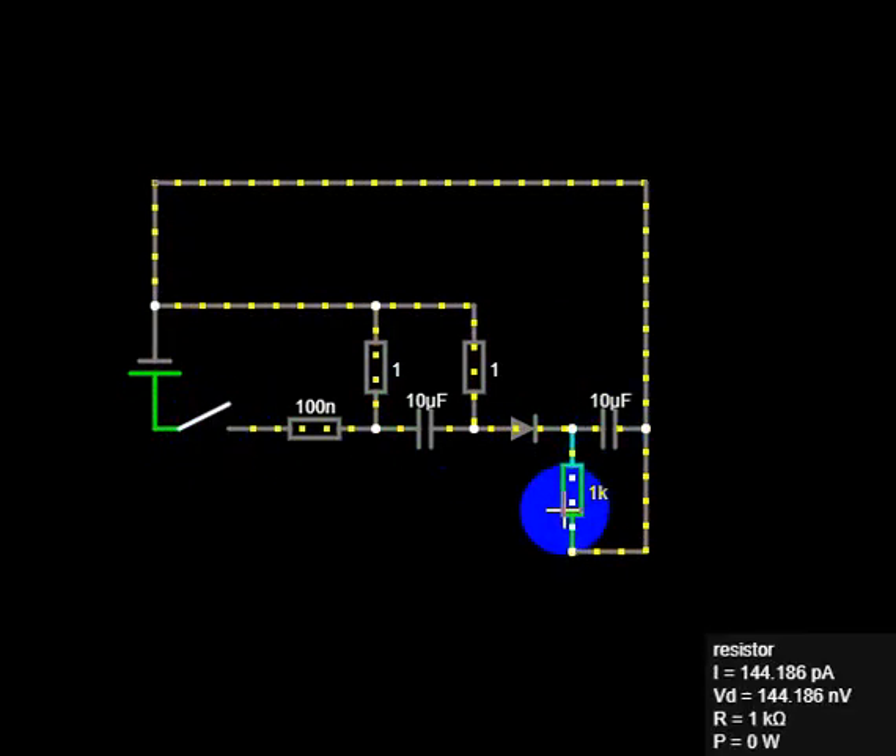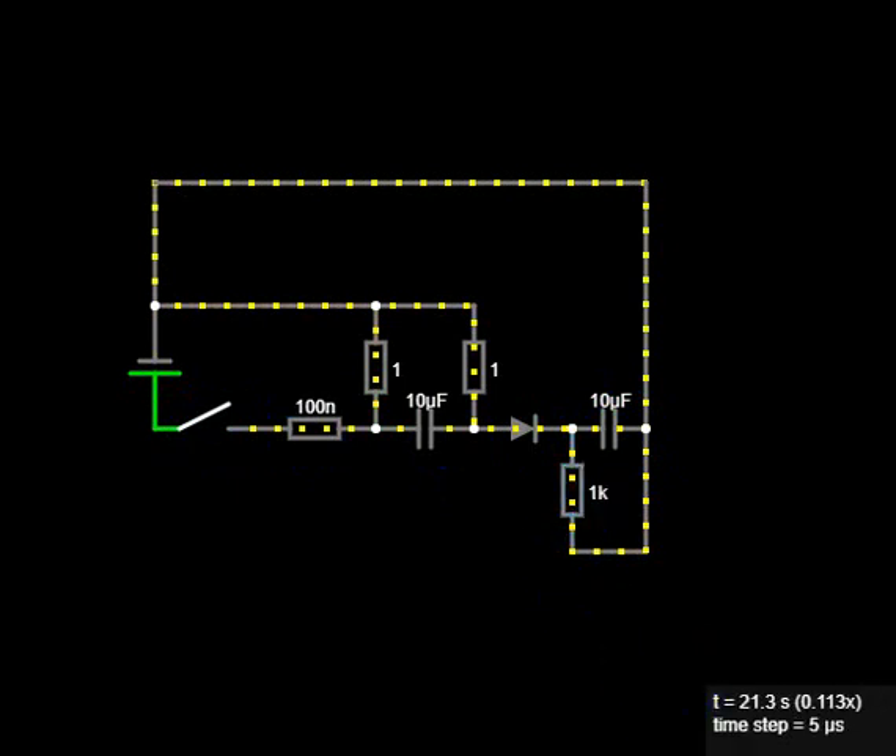You want to vary that capacitance and that resistor to get different time lengths.